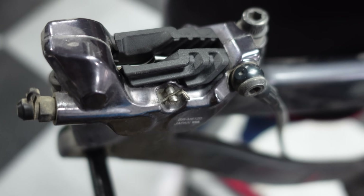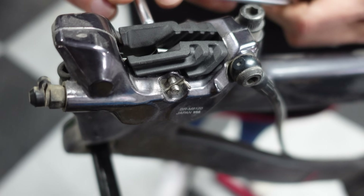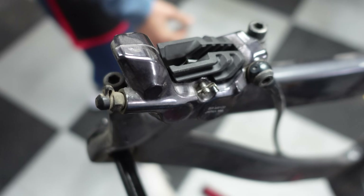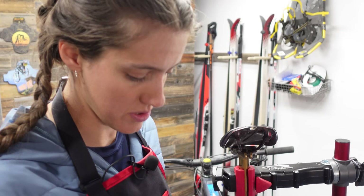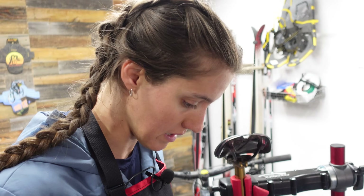My dad did that — we were doing an Enduro race on his property and in one of the stages, his rear brake pads fell out at the top. He still made it down somehow. You can tell by looking at it that there's plenty of space for the rotor right now. We have pushed the pistons out far enough, but it isn't centered, so we're going to center the brake real quick.